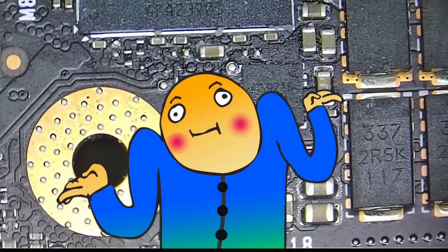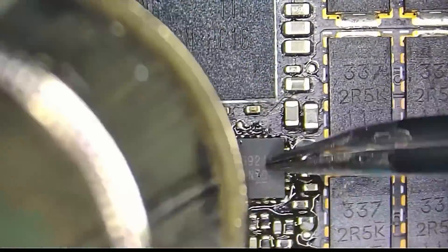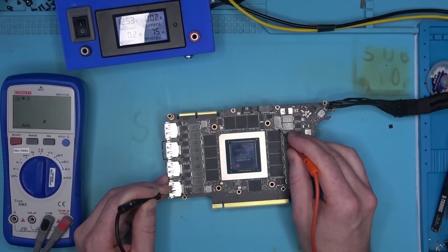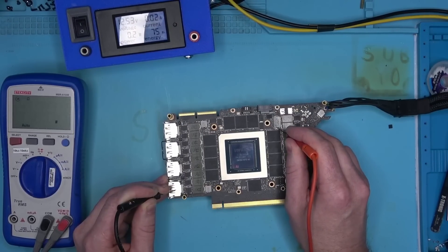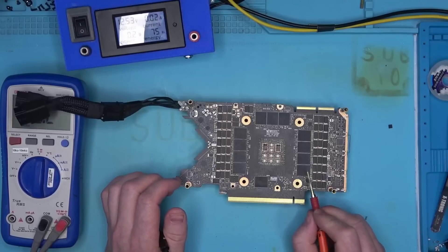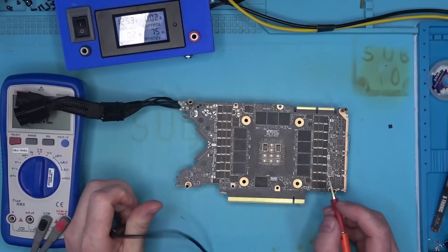It turns out that the 1.8 volt buck converter is generating almost 2 volts instead of 1.8. I don't know why that is, so I decided to replace it and see if that helps. Funny enough, after replacing the buck converter, memory was reading a dead short, so I suspected that I may have damaged the memory chip that was close by.